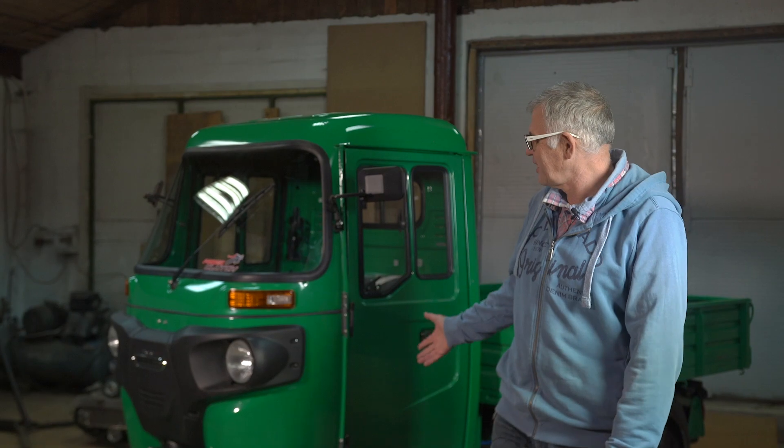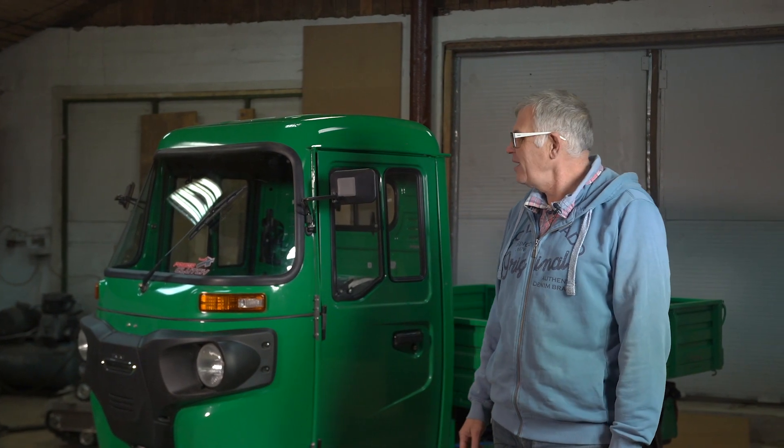Good afternoon, friends. Today we are starting our new project with the company STEIN. And we bought this wonderful model for this project. It's called Maxima.